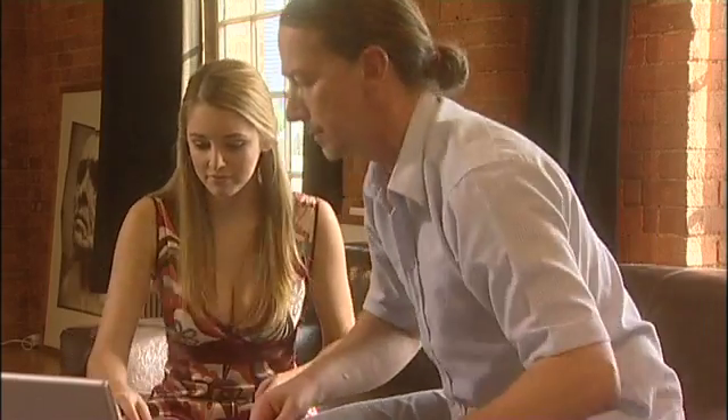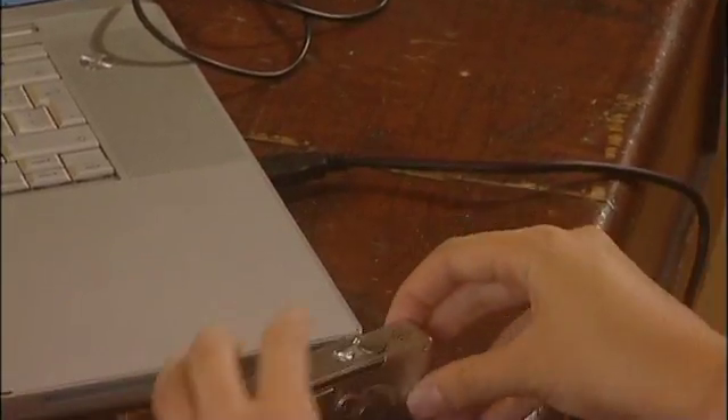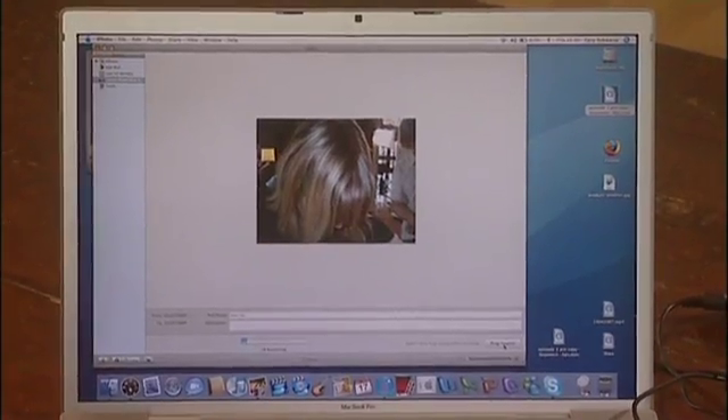Can I give it a go? Sure, go ahead, let's do it together. I'll bring the computer over. Turn the camera on. You can see it automatically opens up iPhoto. Enter a role name and import. See? They're coming in. That wasn't difficult, was it?